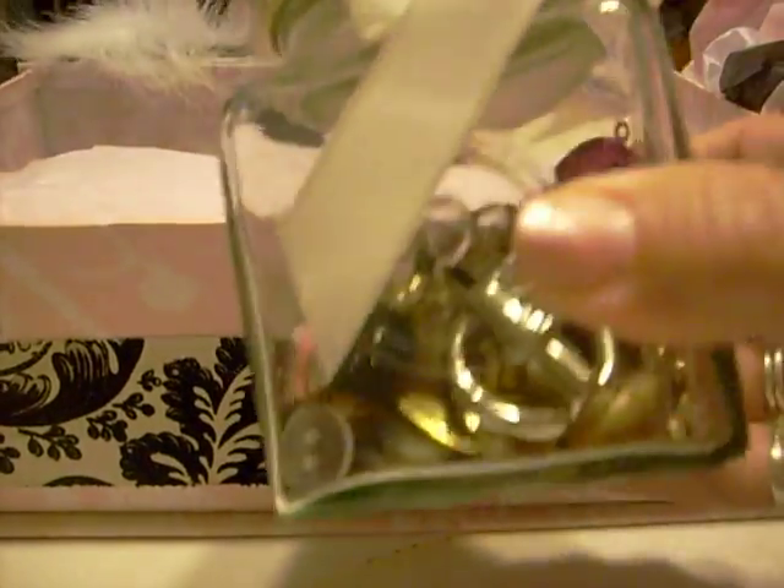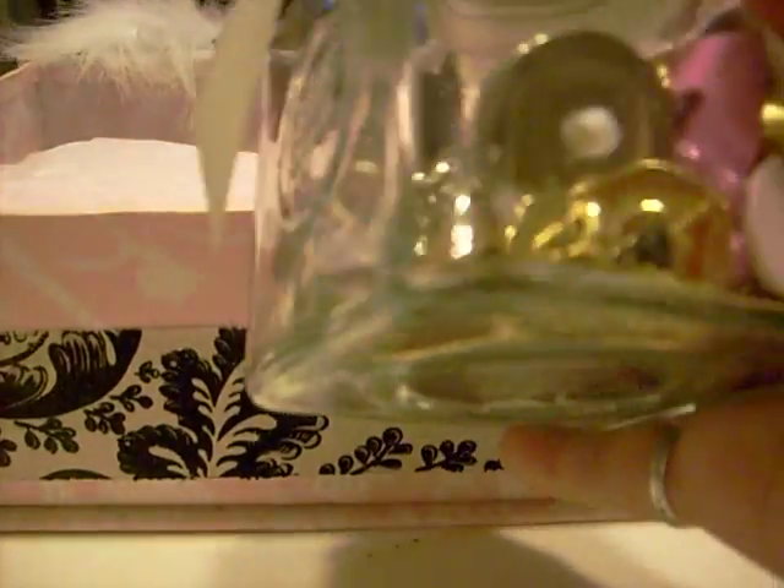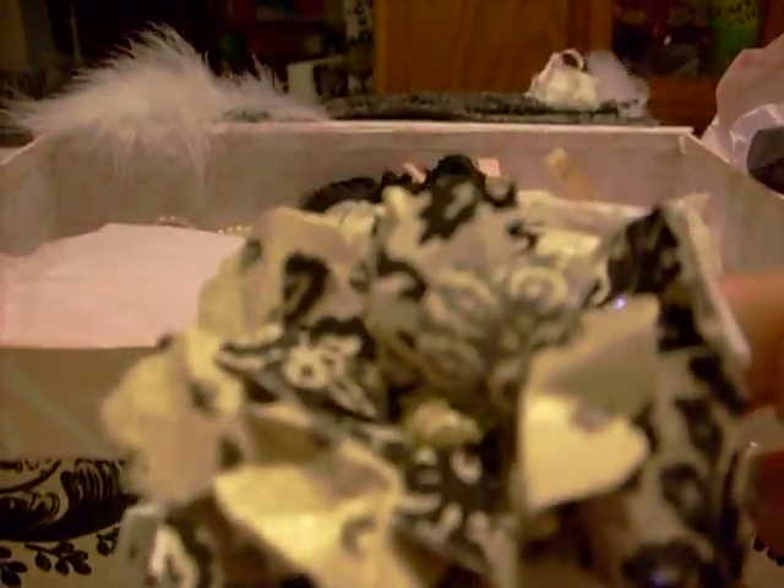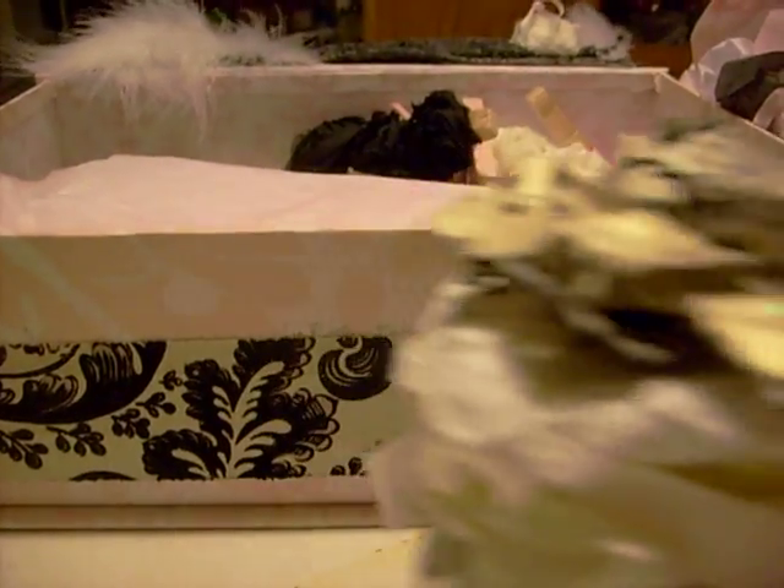Here's my button bottle — look at all of those buttons in there. Oh my gosh, there's some pink ones in there too. So that's my button bottle, and there's the flower on top that she made.